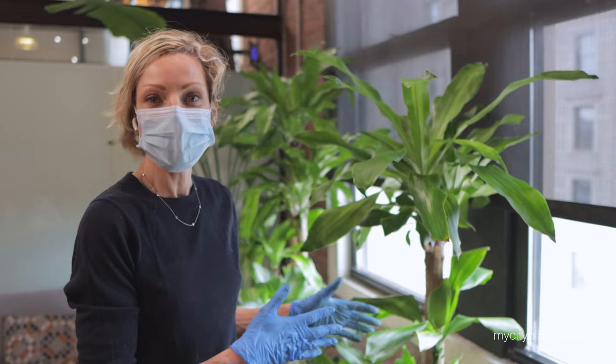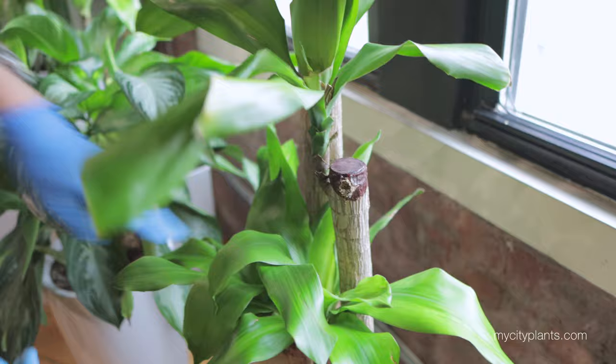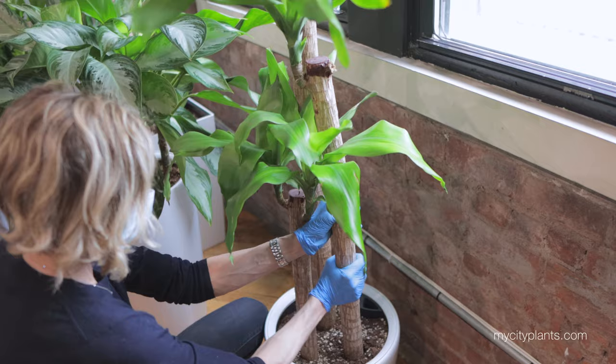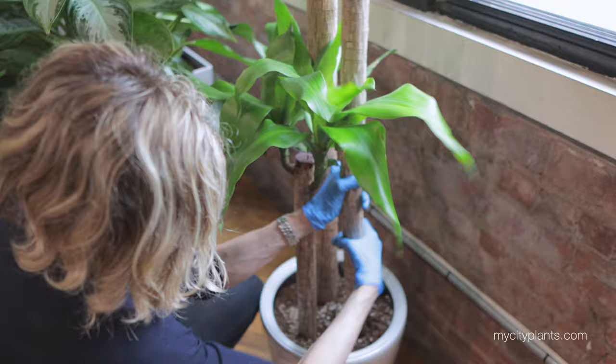One of the stalks on this plant is not doing too good. You can see all the leaves are wilting and drying out, and right here it's completely dry. It's already lost one of the stems. In order to protect the other two stalks, I would have to remove it. There are three separate plants in here — each stalk is a separate plant. All I have to do is start twisting it to loosen it up, and once I feel it's free, I can slowly remove this stalk without spilling all the soil.